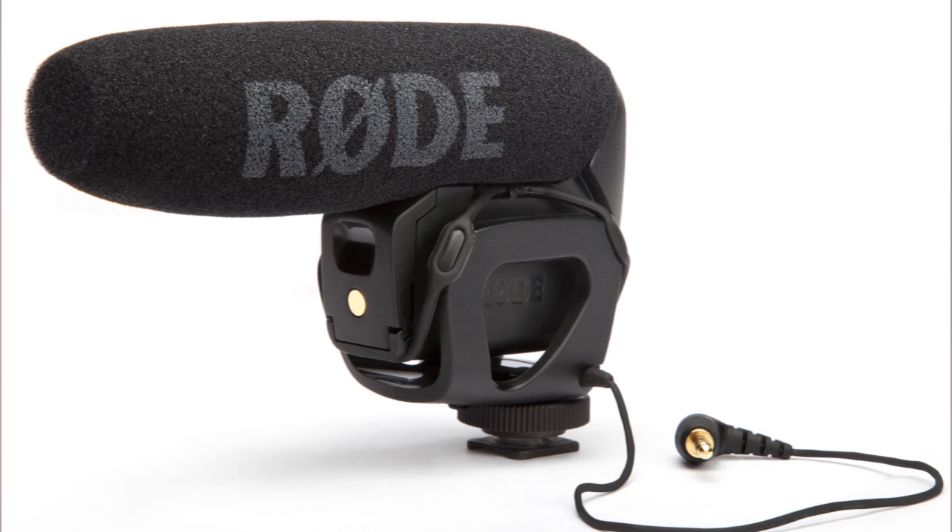The third mic is also a Rode — the Rode VideoMic Pro. There are other manufacturers, but these are frankly the best ones, and Rode are the industry leaders, so it's worth looking at them first. The VideoMic Pro falls into the same category as the other two in many ways — it's a mono shotgun mic. It also has the high pass filter, which is really important these days given how much ambient sound there is that we don't even notice until we're doing post-production.